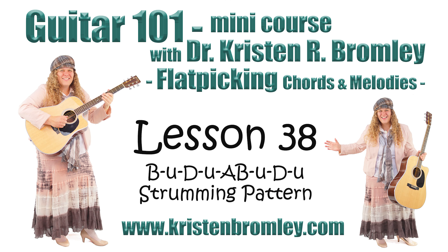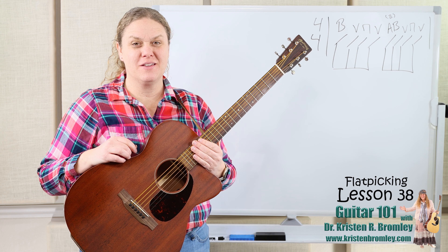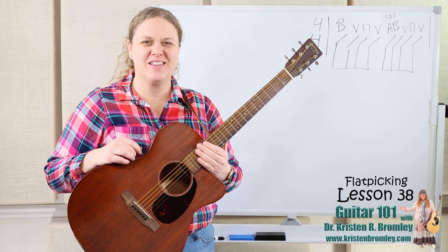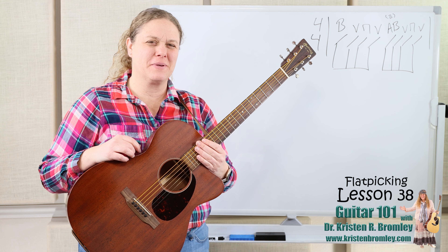This video is brought to you by Dr. Kristen R. Bromley's Guitar Method Book Series and Online Music Academy. Hi, I'm Dr. Kristen Bromley. Welcome to my Online Academy. It's so great to have you joining me here in these online lessons. This is lesson 38 in this mini course that's all about flat picking.